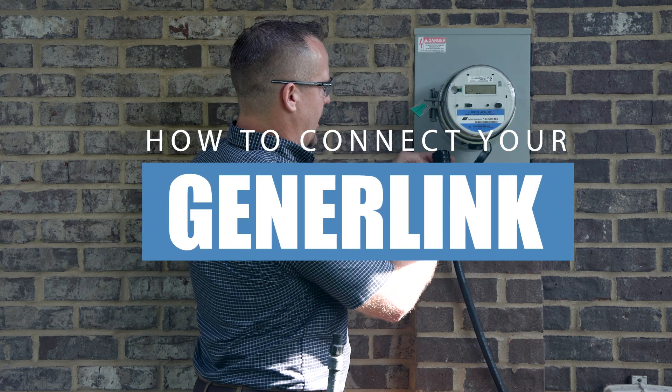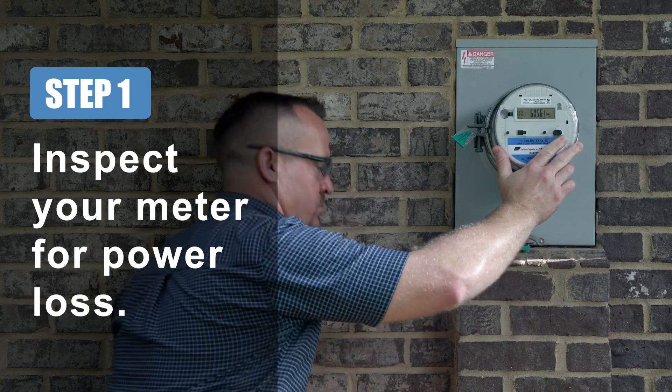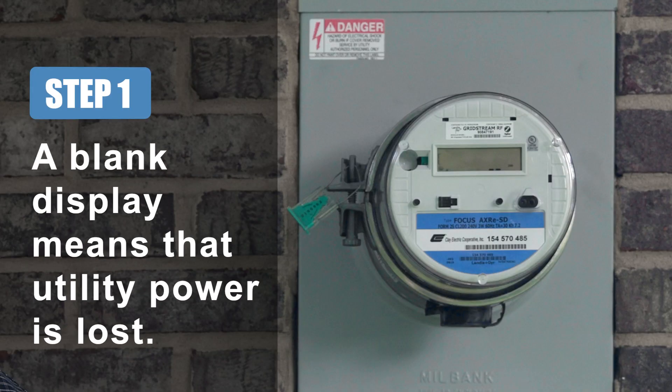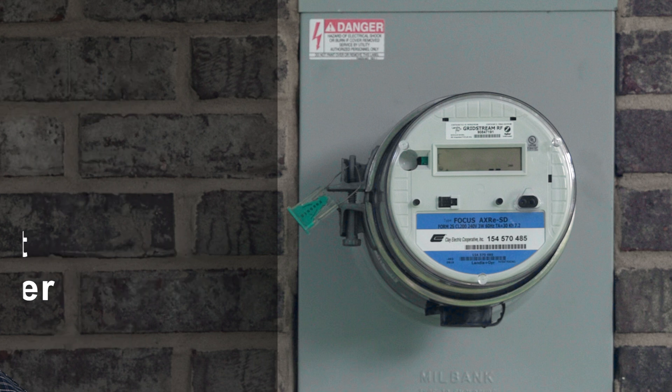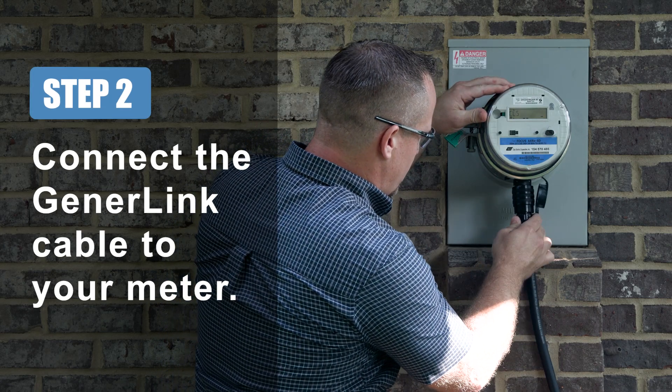How to connect to your Generalink. Step 1: Inspect your meter to verify that you've lost power. A blank display means that utility power has been lost. Step 2: Connect your Generalink cable to your meter.